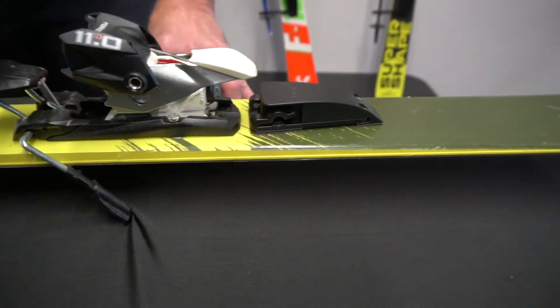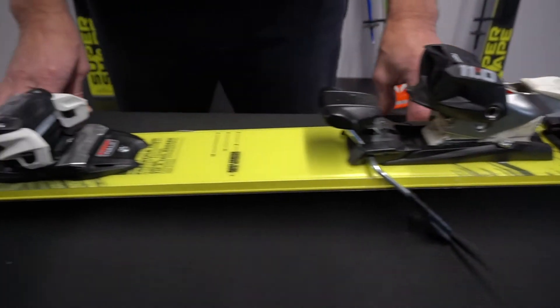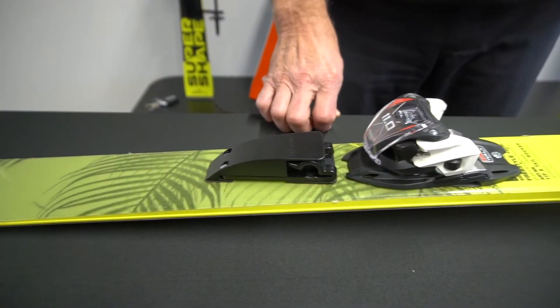Don't take the tape off yet. Just put them about a half inch or so in front of the binding and about a half inch behind the binding, making sure the screws are facing out away from the bindings.